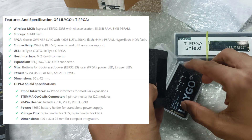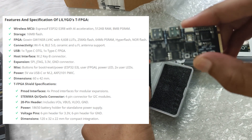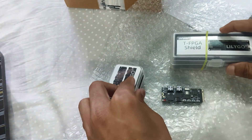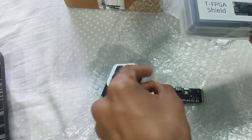In this video I'm showing the unboxing, and on the screen you can see I will be showing the features of this board. Here is the T-FPGA development board, and in this box here is the T-FPGA shield.